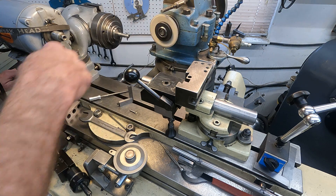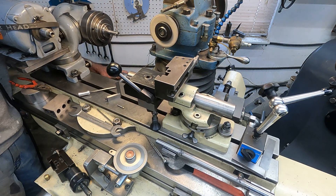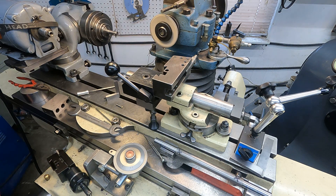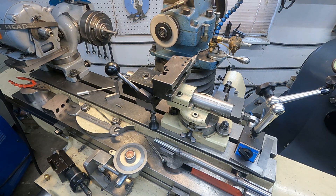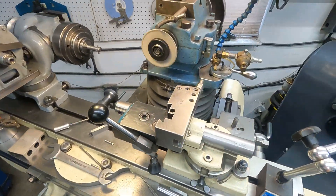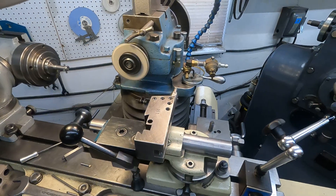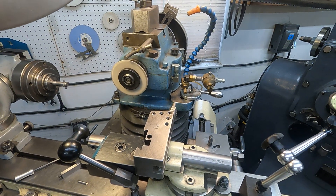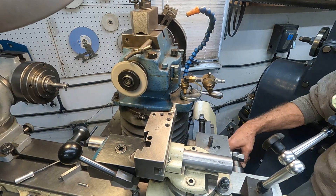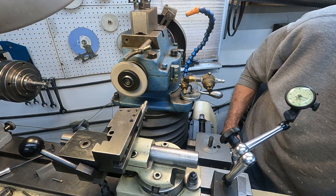I'm going to fire this up. The wheel's going this way so I'm going to dress it on that side. I'm going to have to get around the threads out here. Let's see if I can get you so you can see it good.